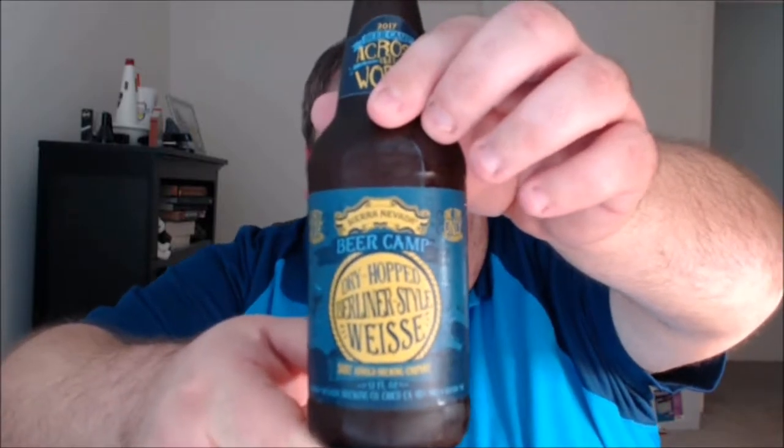The next beer in the series is a collaboration with St. Arnold Brewing Company in Houston, Texas. This is the dry-hopped Berliner-style Weisse. Sierra Nevada says: 'We wanted to make a beer that was a bit outside of both breweries' normal wheelhouses, so together we chose to create a twist on the classic tart Berliner Weisse, playing off the slightly sour twang of the base beer by adding heaps of dry-hopped flavor to complement the tartness with citrusy and fruit-forward hop notes. The primary yeast strain is Sierra Nevada's famous Keller Weiss wheat beer yeast, which imparts notes of banana and clove.' It's 4.2% ABV, 10 IBU. Hops used are Saaz and Amarillo; malts are Two-Row, wheat, and Munich.